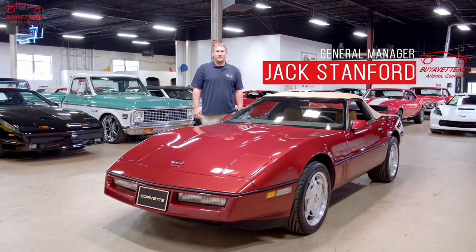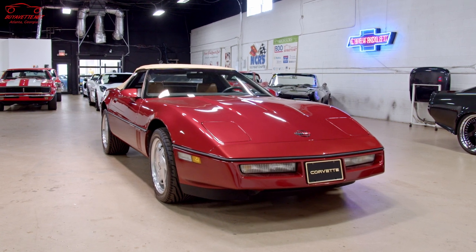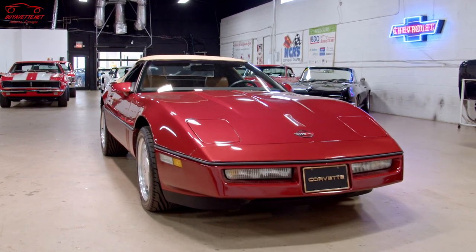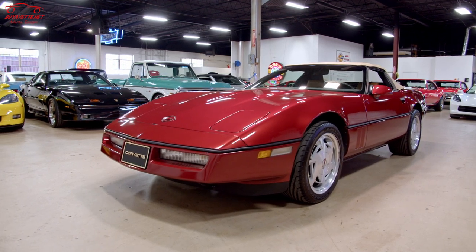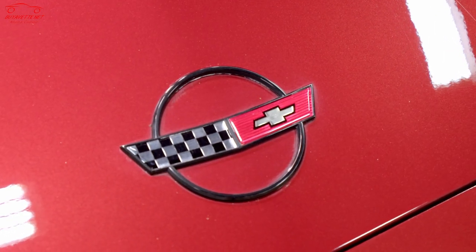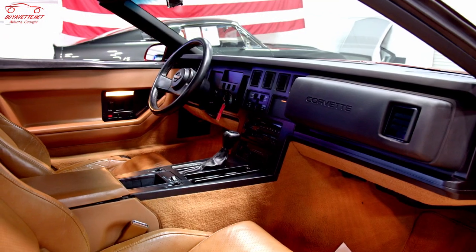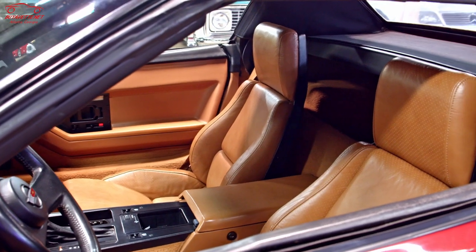Thanks for tuning in to Buy-a-Vet. Today we're going to look at this beautiful 1988 Corvette convertible. This particular car has 12,000 original miles, and we're actually seeing these C4s come on really strong as far as collectability — the demand for them has really increased over the last couple of years. This car is finished in a beautiful dark red metallic exterior with an oak interior and oak convertible top.